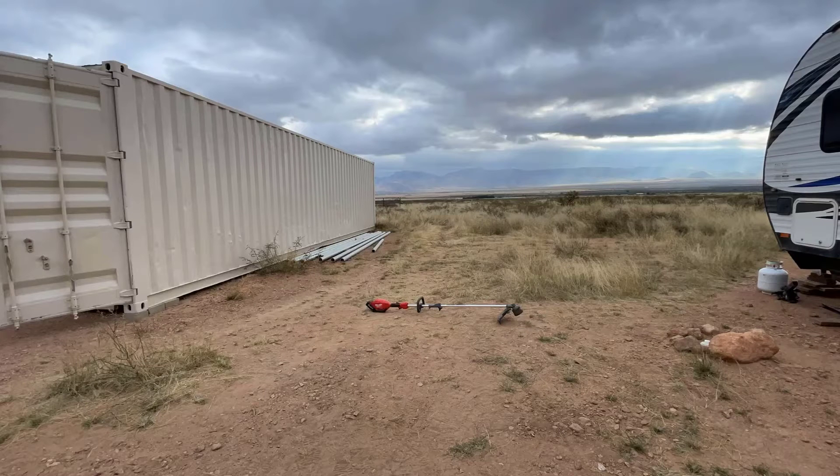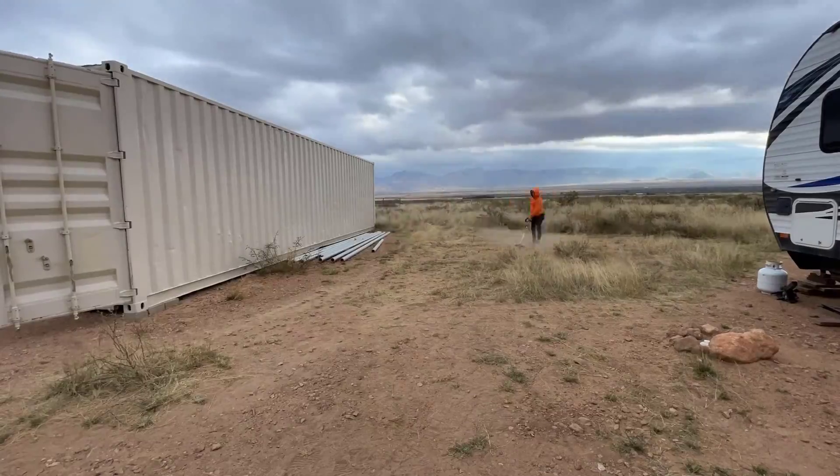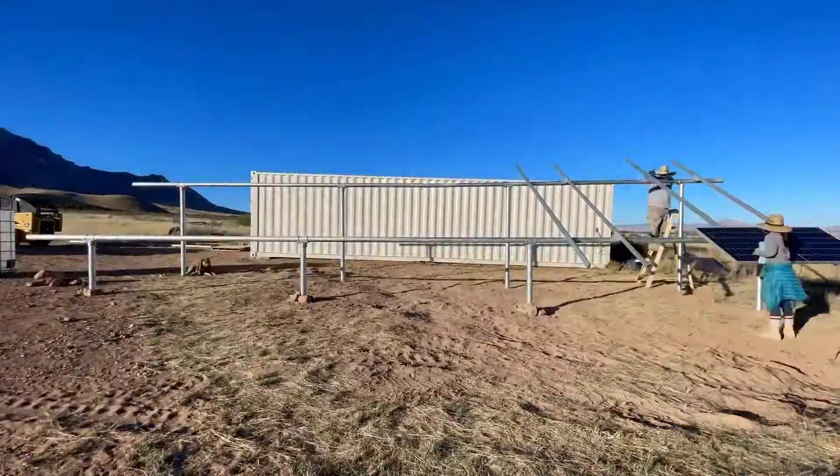Hey everyone, this is Lee's Living out of the norm. Sorry we haven't put out a video in a while. Life's been a little bit hectic, but in this video we are gonna show you how we turn this into something special like this.